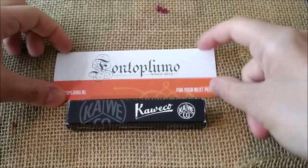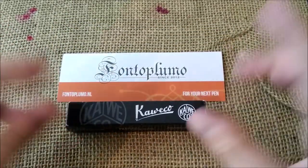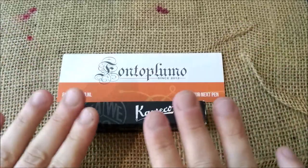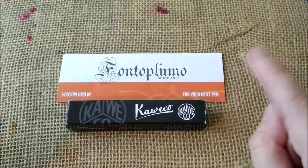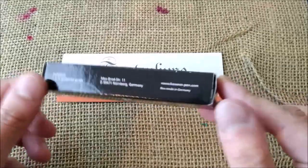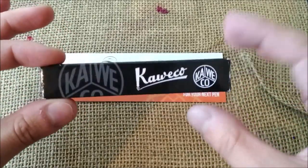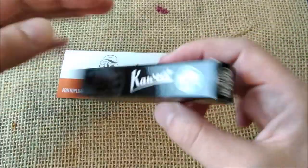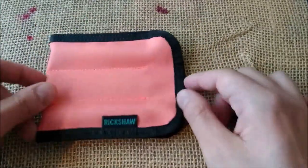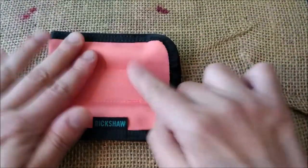First of all I have to thank Fontoplumo, which is a store in the Netherlands - you can check their website. They cooperate or sponsor our channel and I was sent these two pens for review. So what you will get when you open the package is this normal black cardboard box for a Caveco Sport fountain pen. You open it and the pen will be inside. I have them here on this Rickshaw pouch that Fontoplumo sent me also, and inside I have two pens.